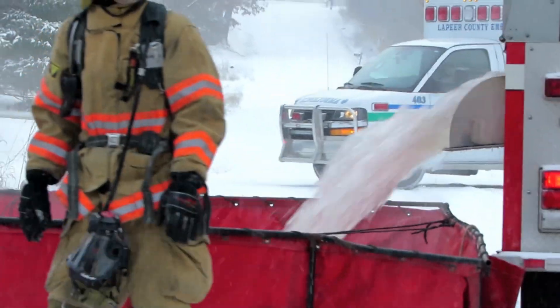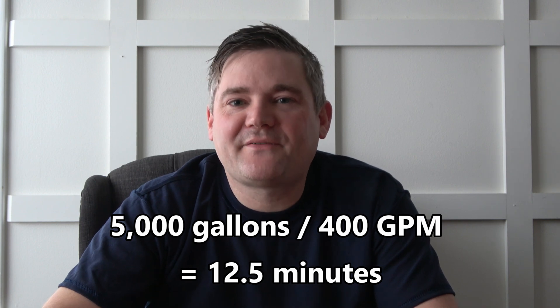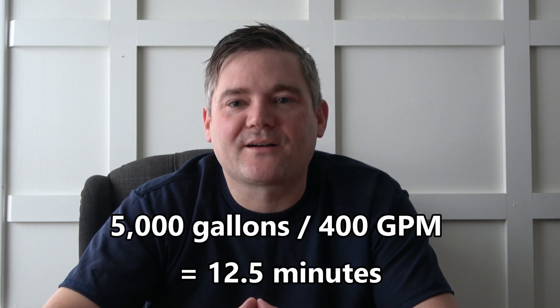We established the need for 400 gallons per minute to extinguish this fire. Most tankers carry between 2,000 and 4,000 gallons. In this theoretical response, someone called 911 reporting a house on fire, and two fire trucks arrive — an engine carrying 2,000 gallons and a tanker with 3,000 — giving us a total of 5,000 gallons. At 400 gallons per minute, that provides firefighters 12.5 minutes before they run out of water. That is not enough time. We'd also like to keep 1,000 gallons in reserve to protect firefighters inside and give them time to retreat. Once empty, the tanker disconnects, drives to a water source, fills up, and returns — we call this one cycle.